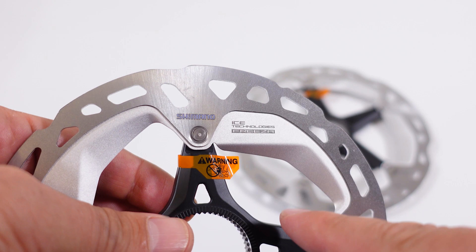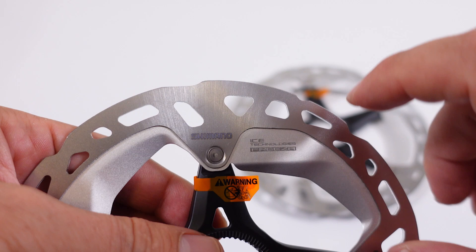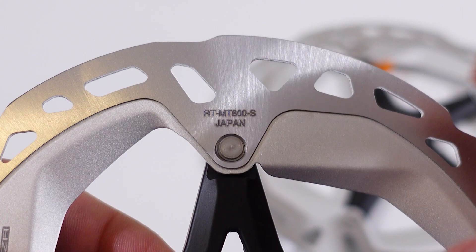What's special about these Freeza rotors is the extended fan that provides even better cooling. Aside from that, you get the logo on the face of your disc, the product number which is MT-800 for the XT, and it's manufactured in Japan just like the old ones.